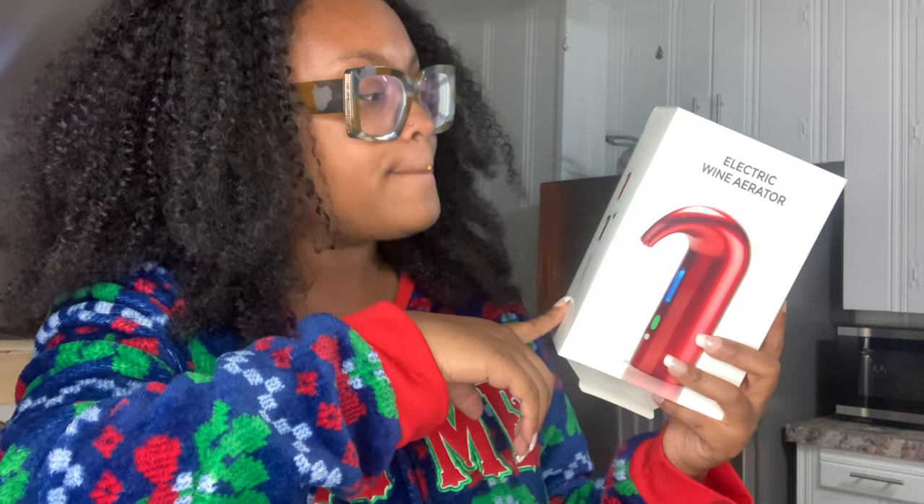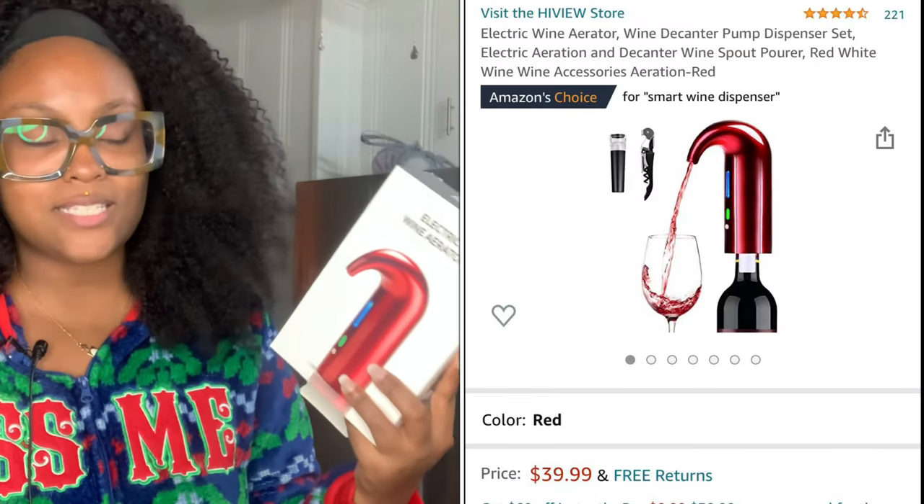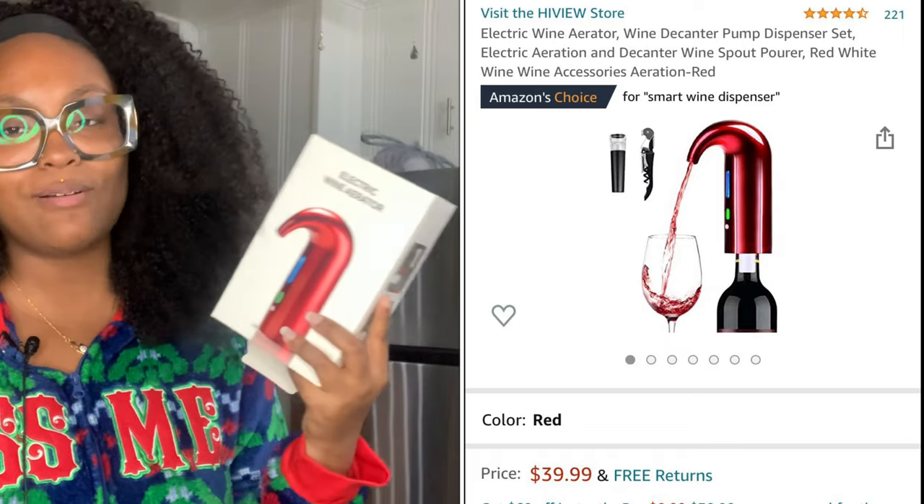Today we're unboxing something very special — it's an early Christmas present. This is an electric wine aerator from Amazon. This product comes in three colors: red, black, and white. I believe this is the black one — I was super excited about this product.